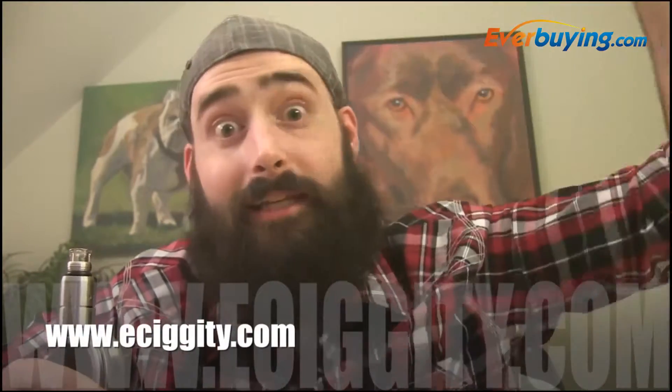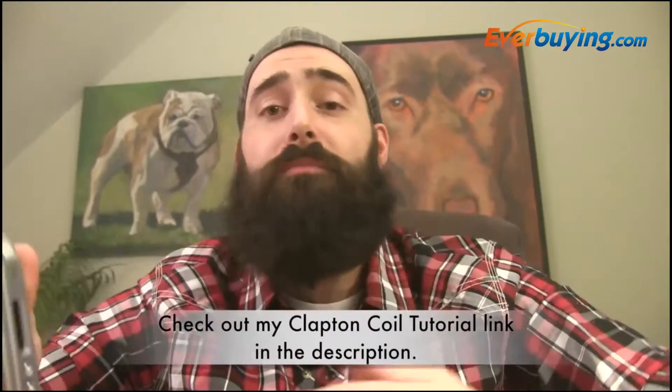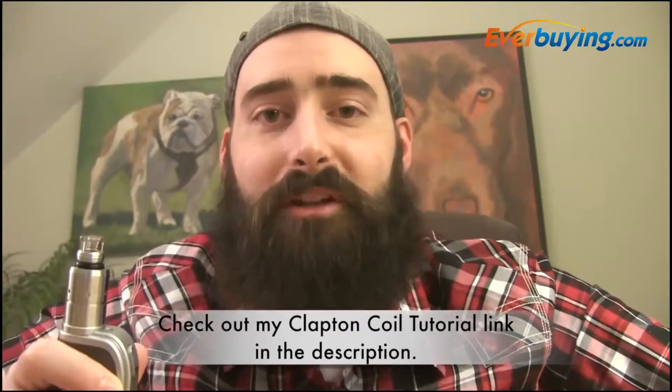The online vape shop that sent this wire to me is E-Sigity — E-Sigity.com, link in the description. They're selling five meters of this for $8.99. Would I go out and buy it? Probably not personally, because I have the resources and know how to do builds — I've been doing this for three and a half to four years.